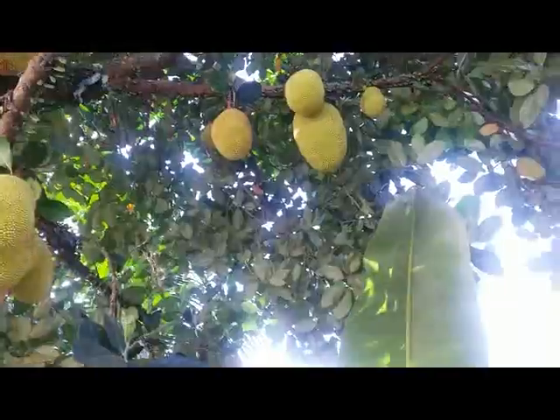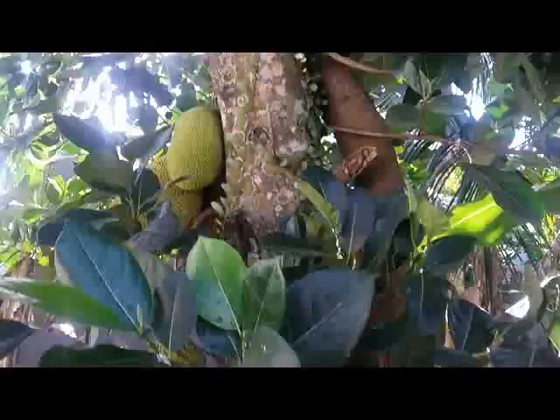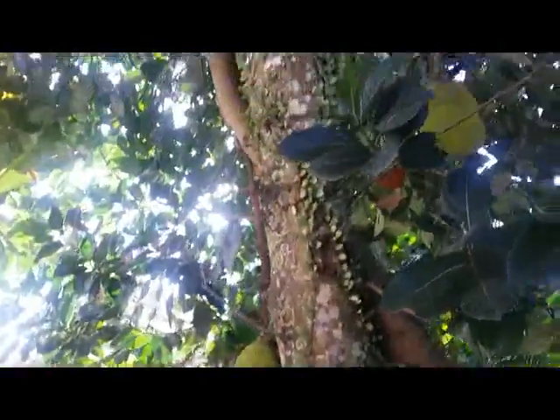Less than 10 meters high. But from the bottom to the top, there are so many fruit.